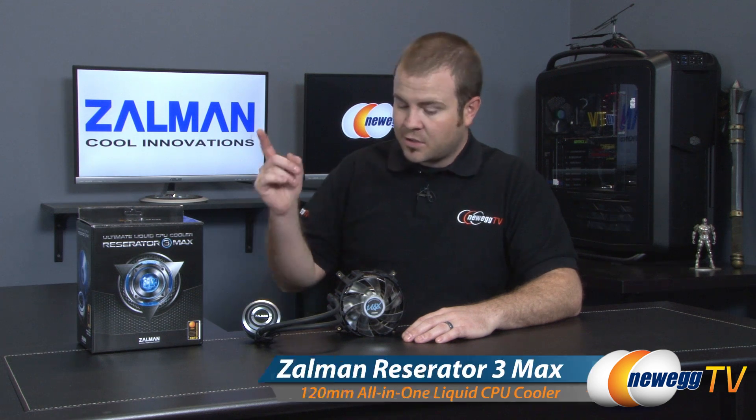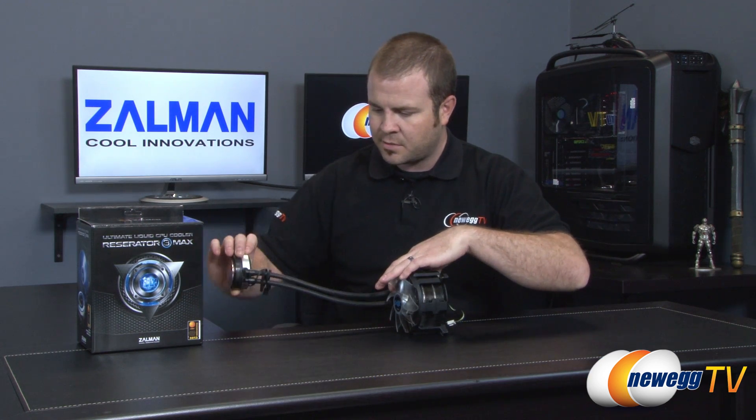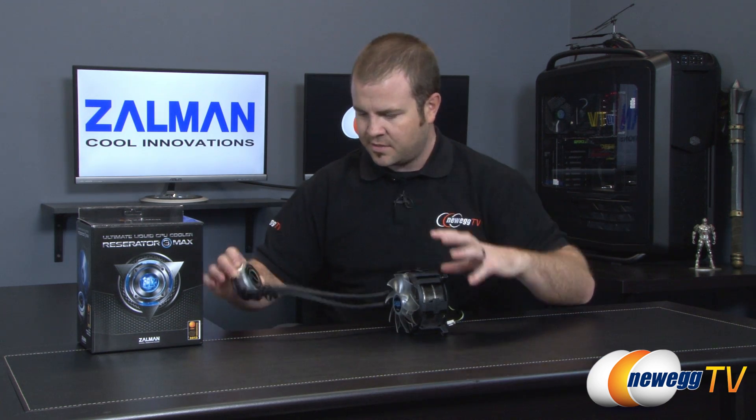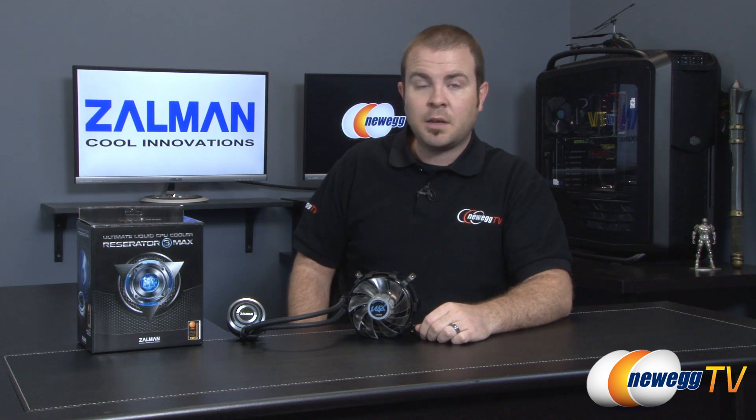That's going to wrap it up for this video. We've been taking a closer look at the Reserator 3 Max closed-loop liquid CPU cooler from Zalman. One last spec: tubing length is 11 inches, which should be plenty. I'm Paul with Newegg TV. If you enjoyed this video or found it useful, don't forget to hit the like button, subscribe, and share with your friends. We'll see you all next time on Newegg TV.